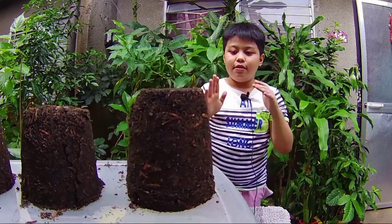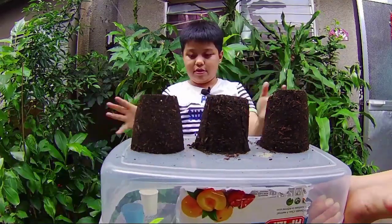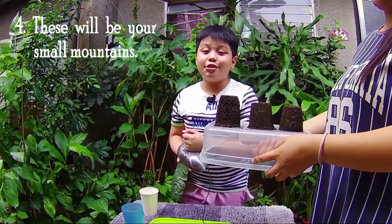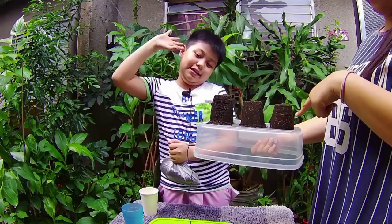We have our three small mountains. These will serve as your small mountains A, B, and C.